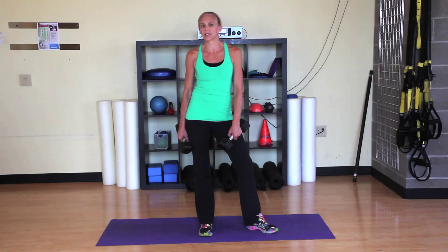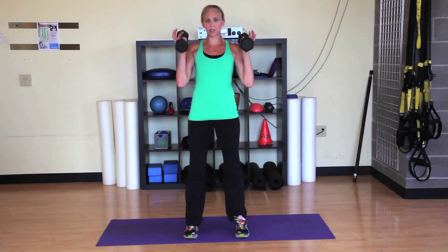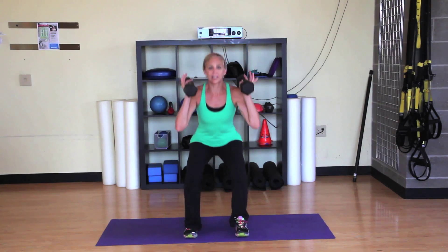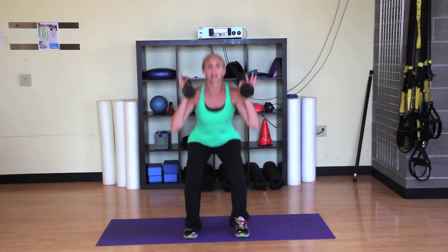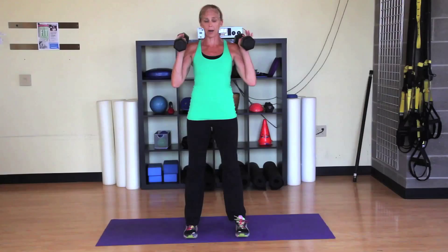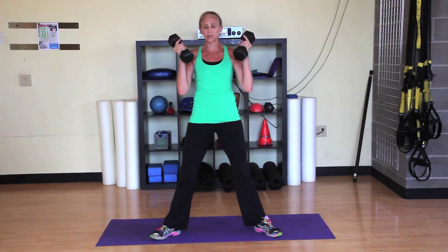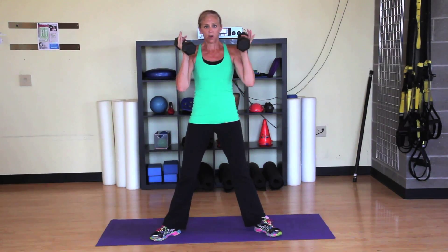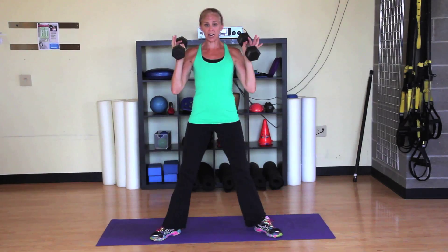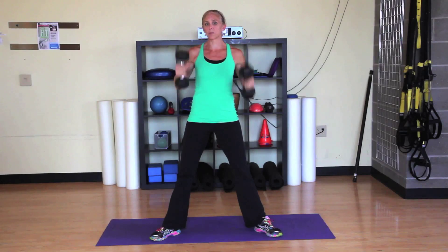Let's start with the quads and some squats. We want to add some weight to this. Keep your feet about shoulder distance apart. Inhale as we sit down as if we were sitting into a chair, exhale as we stand back up. Inhale down, weight in your heels, exhale and press back up. If it's more comfortable on your knees, you can spread your feet out wide and turn your toes out to the corners of the room — it gives you a little more inner thigh action and is sometimes more comfortable for the knees.